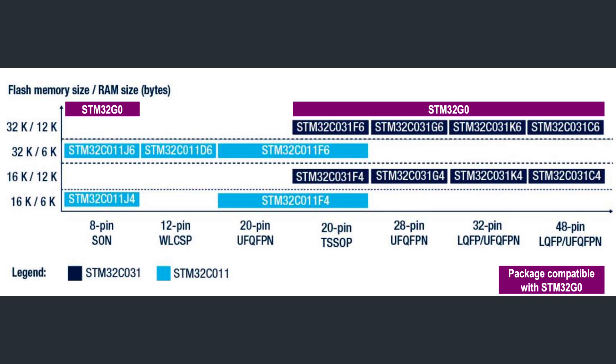I do not recommend any new designs on the older STM32F0 platform — you'd rather take a look at this new C0 or the G0 family for any entry-level designs. Both C0 and G0 families are pin compatible, making migration very easy. Where the packages match, some smaller C0 packages are not available on the G0 family.